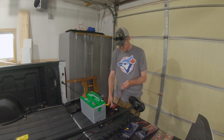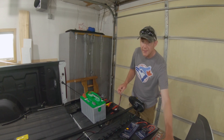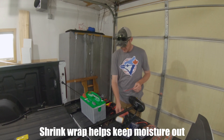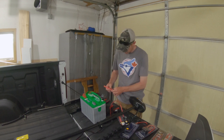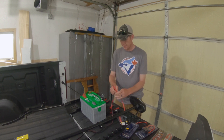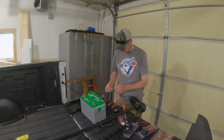I like to crimp mine twice. What I forgot to do there — like I do almost every time — is put the shrink wrap on before you put the connector on. It's much easier to slide your shrink wrap on before you put the connector on. Then put your other connector on and thread it through.